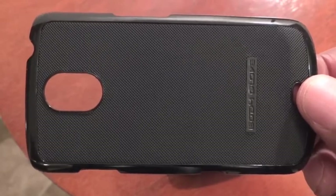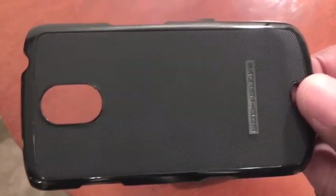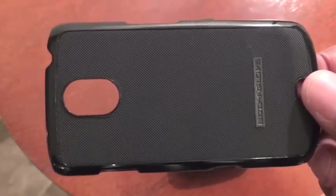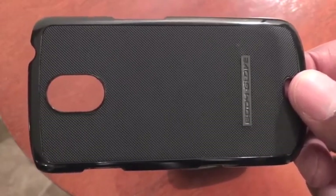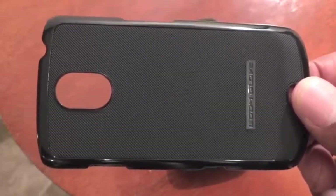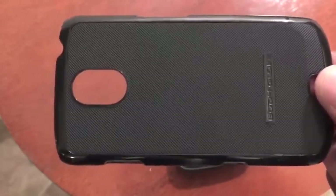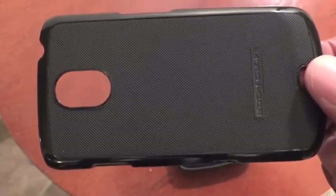One last thing — I like to use a holster. When I initially purchased my Galaxy Nexus, I purchased the holster-case combo, and I can actually use this case with that actual holster. It kind of slides in as well, so that works for me. I'm not sure if you use a holster, but I like to use one.